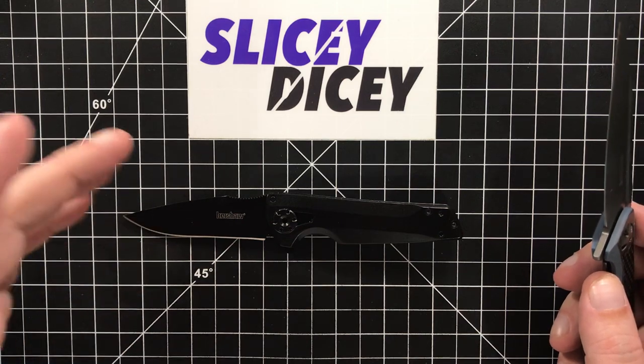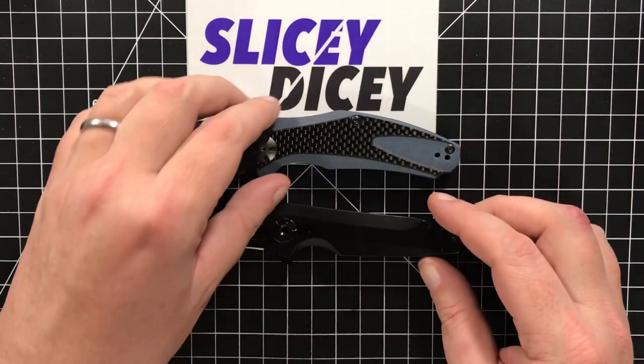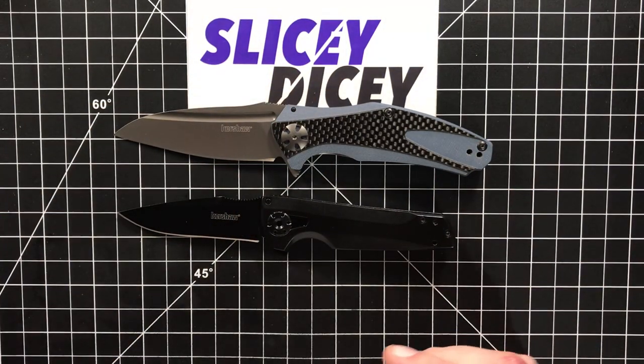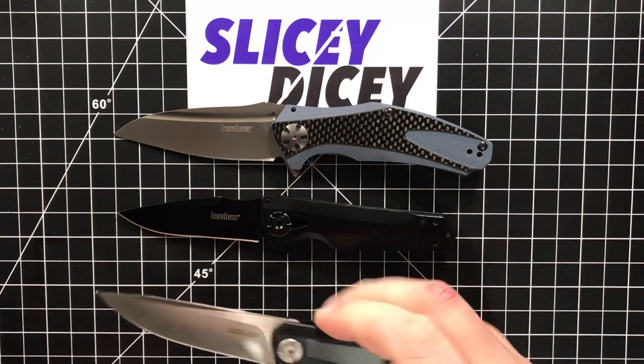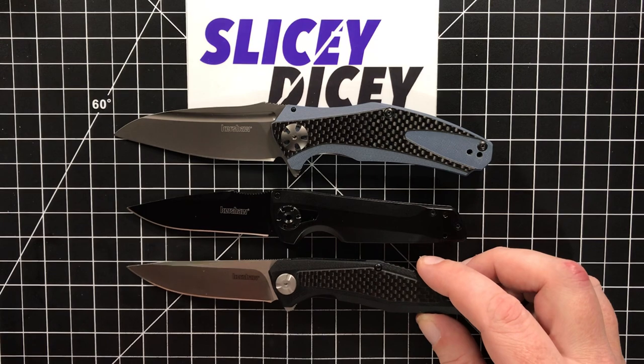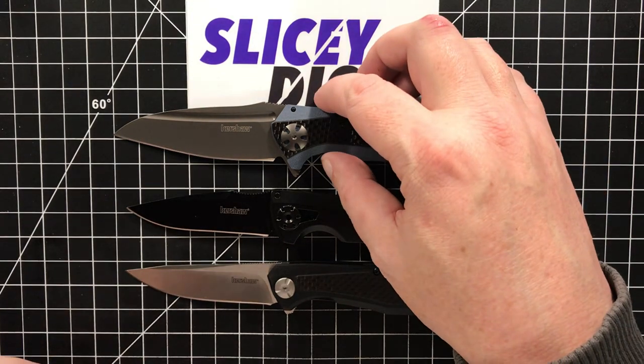Well, they still make some, but a lot of the new stuff is all coming out with KVT ball bearings. We're going to show some of those — you have your Natrix Carbon Fiber and the Atmos, also using KVT ball bearings, which is such a great choice. I'm so glad they're doing that. Hurrah!